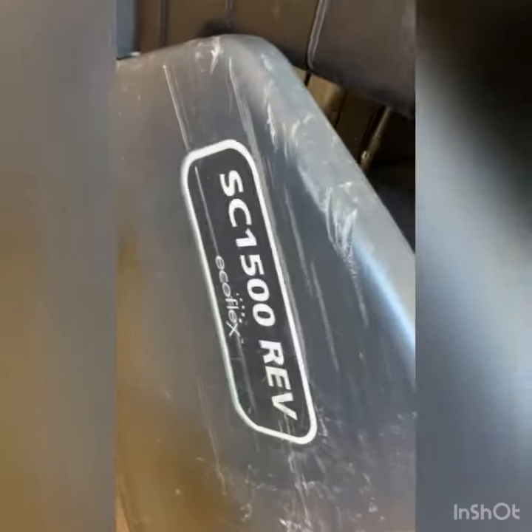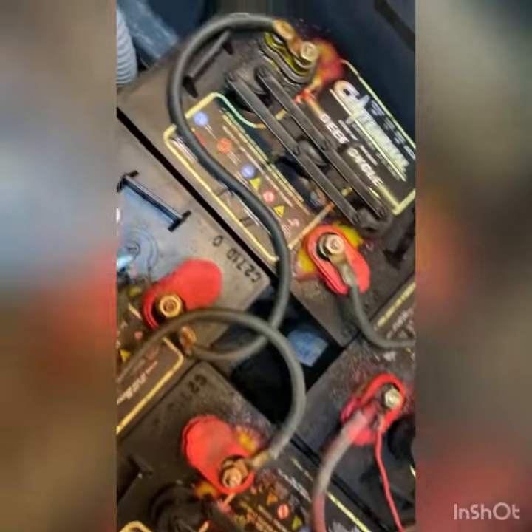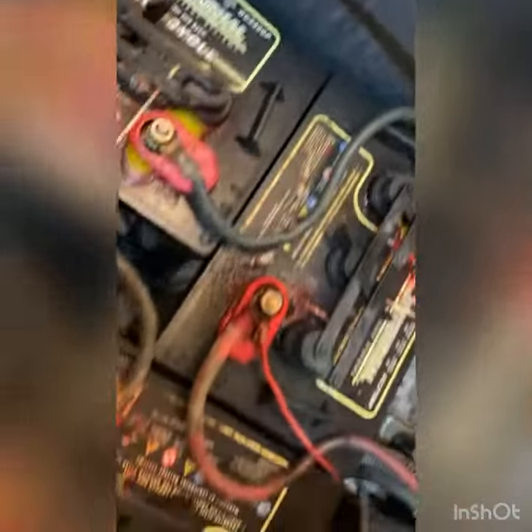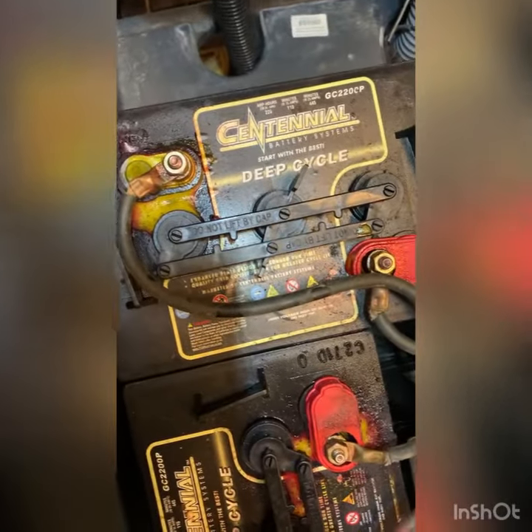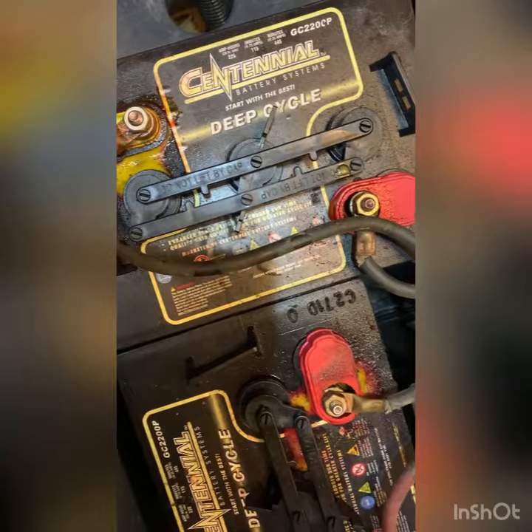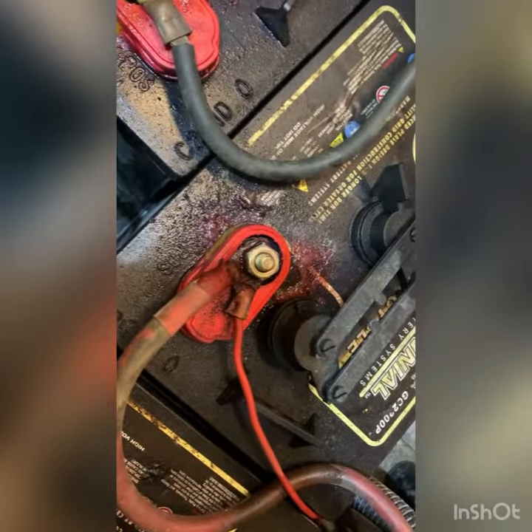Welcome back to the channel. This is the SC1500 — we've got no drive and some other issues. The customer said the batteries have been sitting since the summer when they had to travel and put the work order in. We've got about 24 volts.